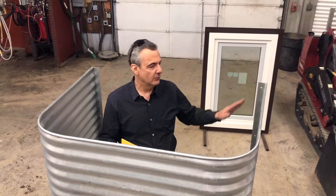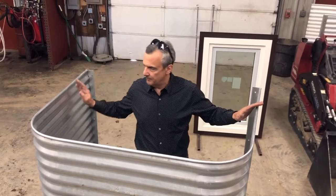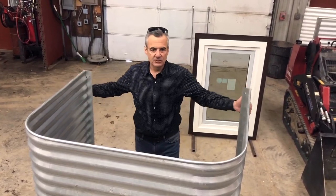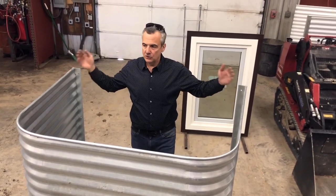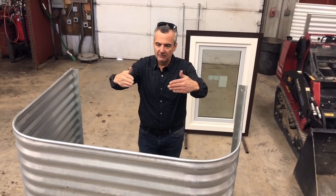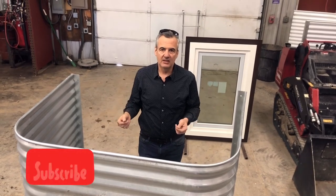Yet another reason why we really like this window well is its footprint. Notice the footprint of this window well is U-shaped and not V-shaped. Some of St. Paul Corrugating's competitors have a window well footprint shaped more like a V rather than a U, so it just doesn't look as good from the outside of the house.